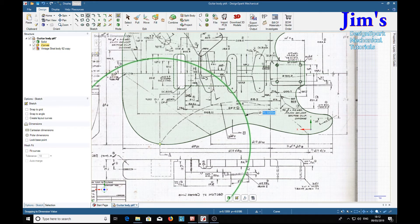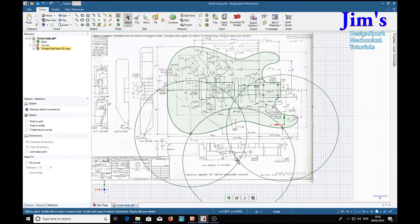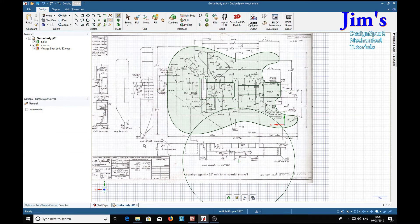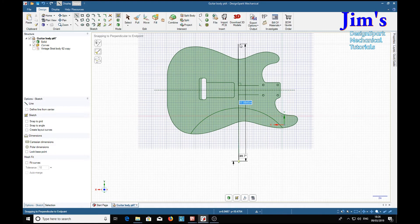We place a 15.5-diameter circle here and another one there, and there is the center at the intersection. Now that we have our intersection, we can put a line in for our curve. Press S for select, get rid of these construction lines, and T for trim. We've now got our line.